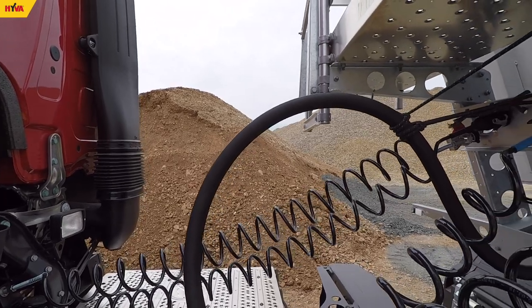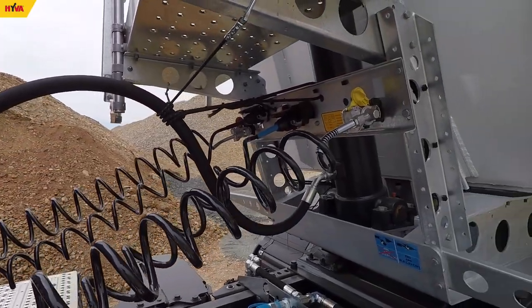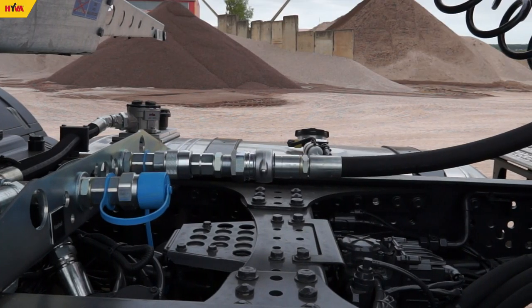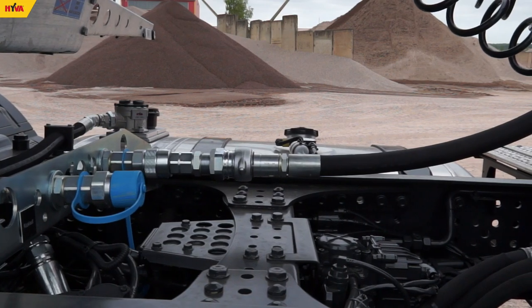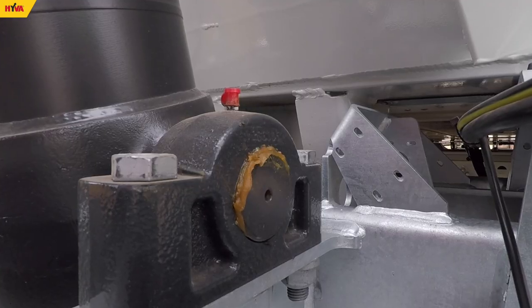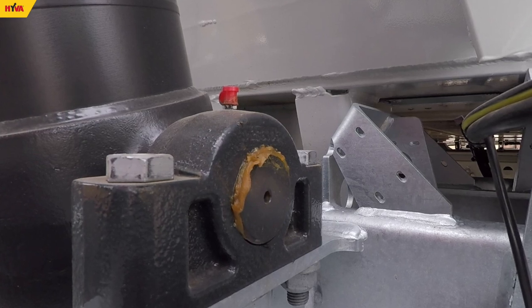Daily inspection should include checking the condition of the hydraulic hose connecting the cylinder with the hydraulic system, verifying the correct connection of quick release couplings, the condition of brackets fixing the cylinder, and lubricating the pivot points and tightening the bolts fixing the brackets.